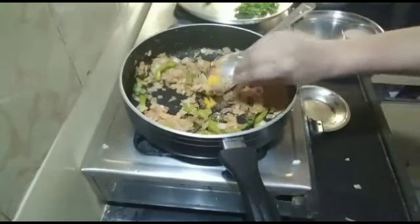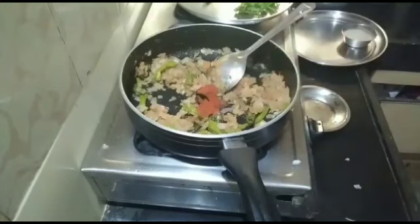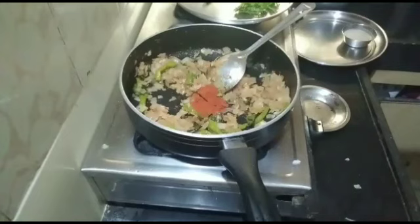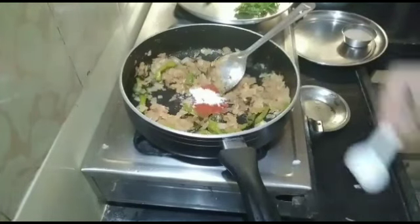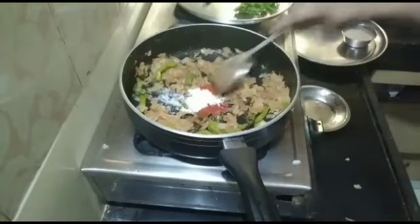Now we are going to put some paste in the pan. We are going to put 2 spoons of paste. Then put salt in the pan and put a spoon in the pan.